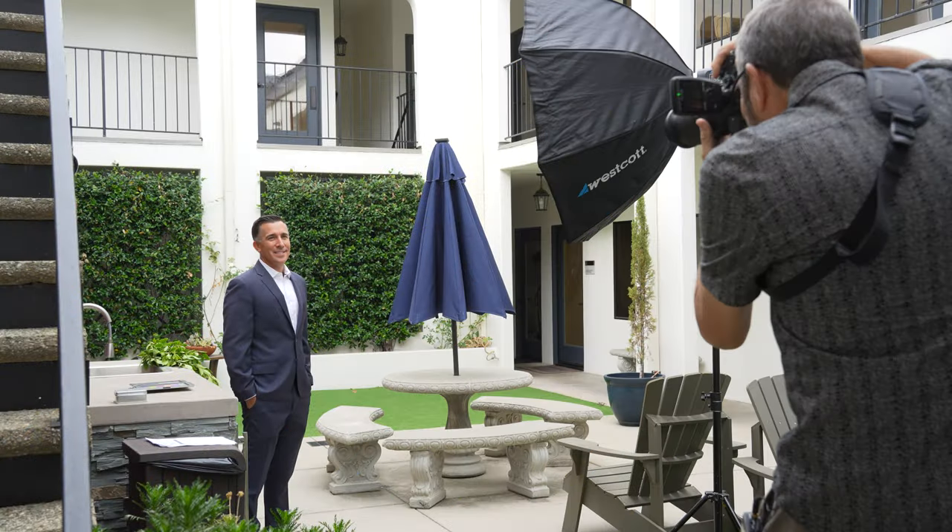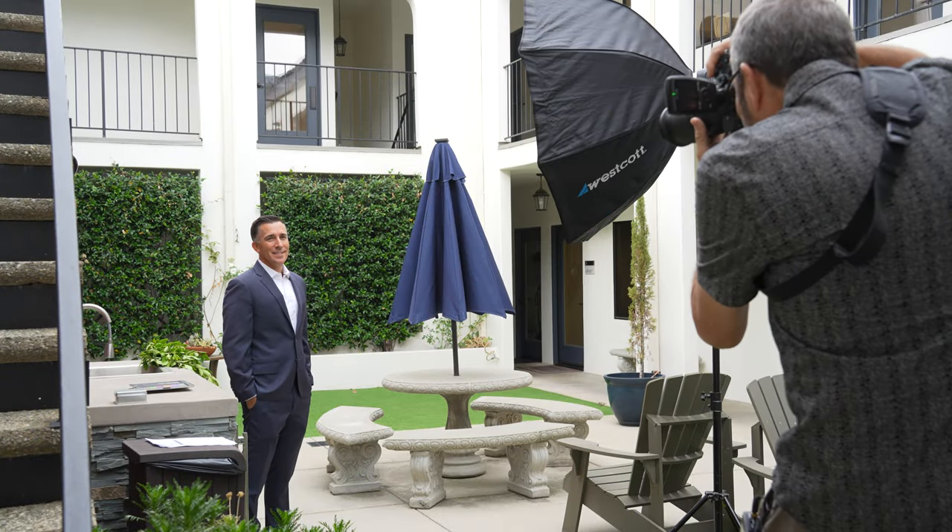Hi, this is JP. Today on The Slanted Lens, we're going to take a look at how to do a corporate portrait on location. Since COVID, we have shot so many of these portraits out on location. People want to be outside, they want that organic look where you let the background fall out of focus. It poses some challenges because it's a fairly tight space we have to work in, but we want to make sure the background looks nice and out of focus. So let's take a look at lens choice, camera settings, and lighting for a corporate portrait on location.